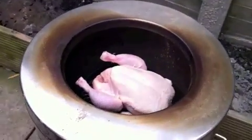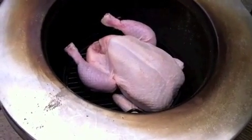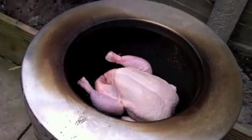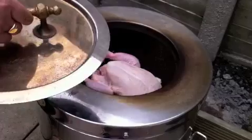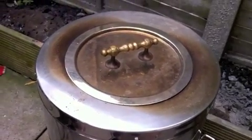There's the chicken in — I'll put the lid on and I'll come back when it's all done.